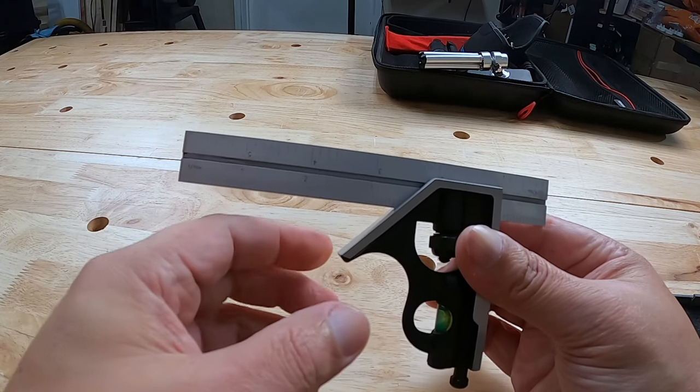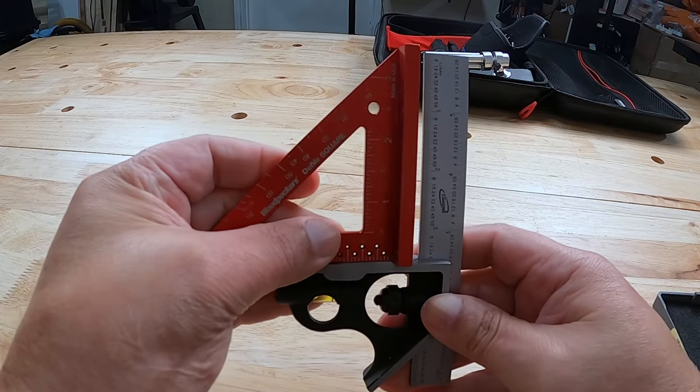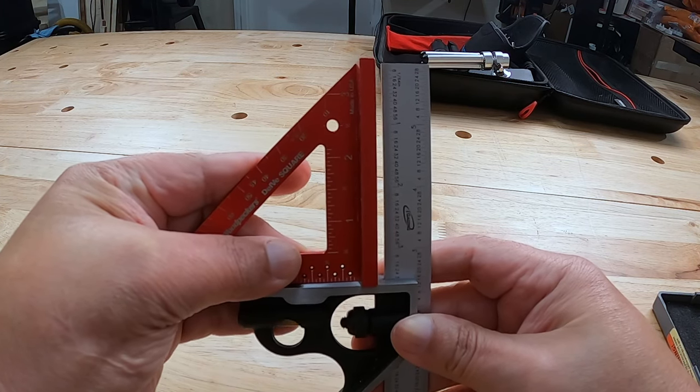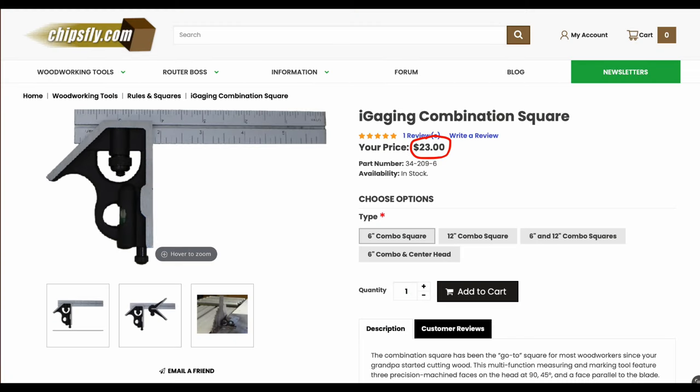You can mark a 45 degree angle, mark a 90 degree angle, and these tools are very accurate. I'm going to use my Woodpecker's delve square just to check the squareness — that's perfectly square right there. The price for the combination square at chipsfly.com is $23. What would something like this cost from Woodpecker's? About $109.99. There's quite a difference — it's just as precise as a Woodpecker's combination square.